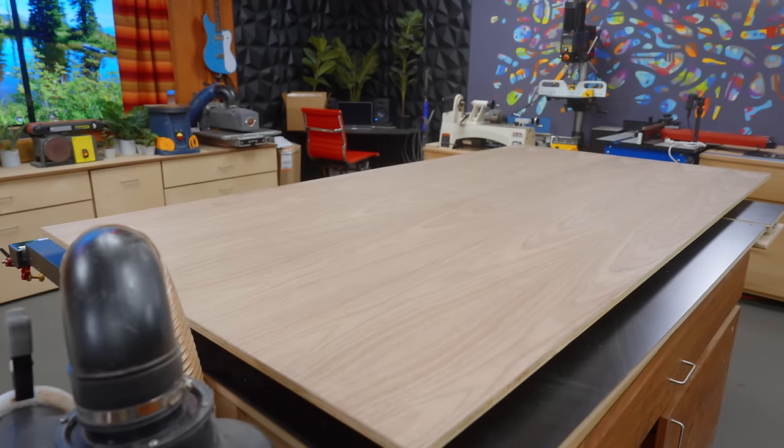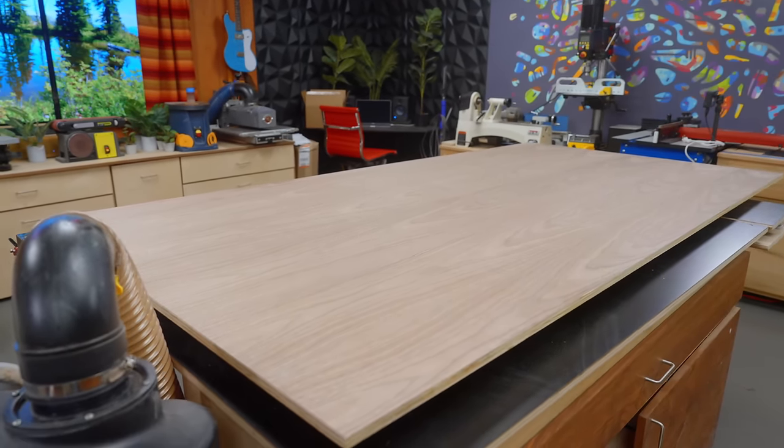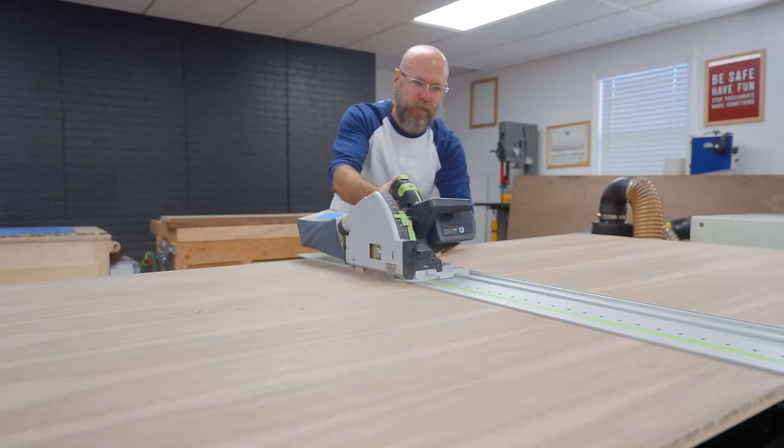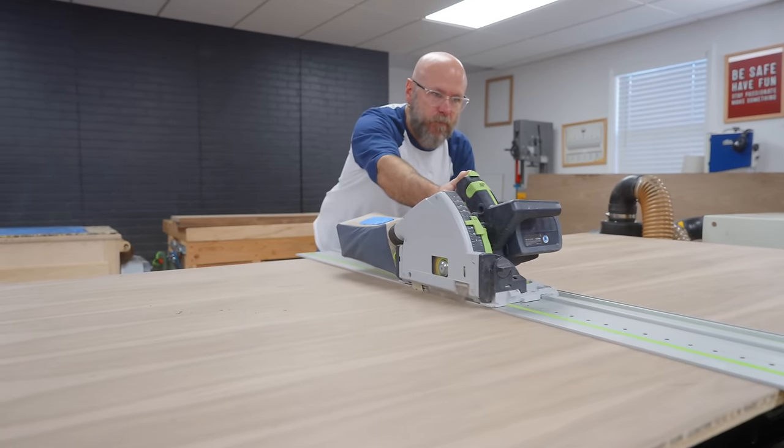We got a full sheet of plywood — both of these nightstands would be made out of just one sheet. I'm going to cut it in half just to make it a little bit more manageable, and I will make the rest of the cuts at the table saw.